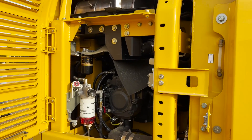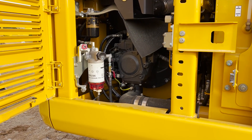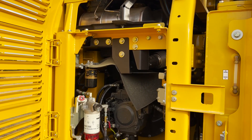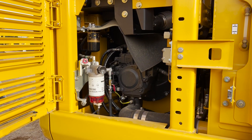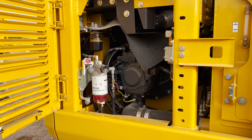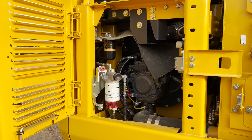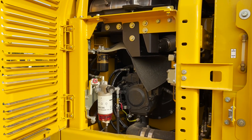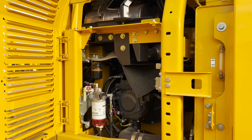All your service checks — your fuel injector, filters — are all very, very accessible. It's a very clean design for any kind of service or maintenance that needs to be done. And as compact as the machine is, the technician can still very easily get at it and work on it.